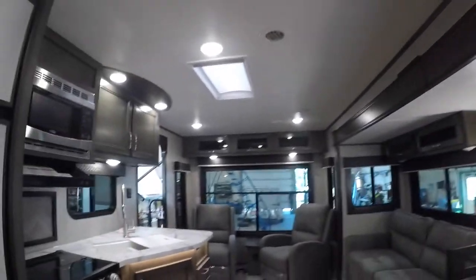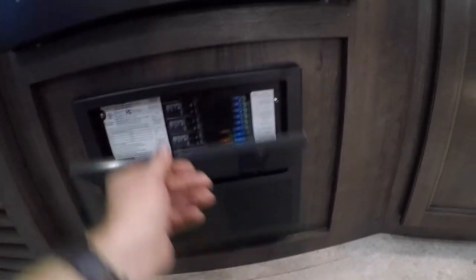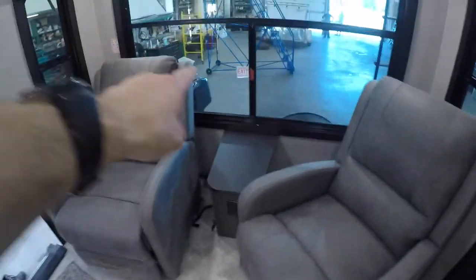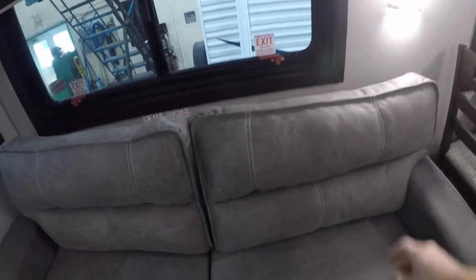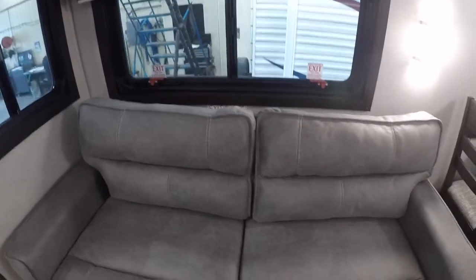Lastly in the main area of the trailer, we have your power center — your breakers and your fuses — a good spot to check if something power-related isn't working. We also have your emergency exits here in this window and here in this window: flip up those two handles and you can push the entire window open to escape to safety.